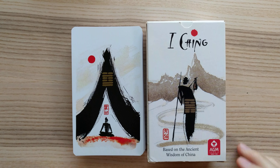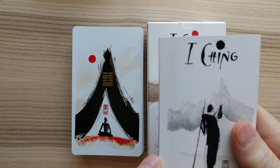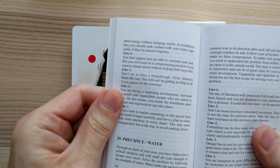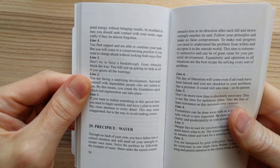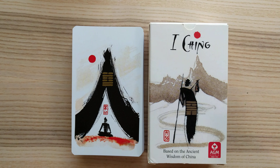I'm Tara Ockel and this is a 4K flip-through of the Yijing deck based upon the ancient wisdom of China. It comes with a little white book that does the honors of letting you know all of the details about the lines and etc.